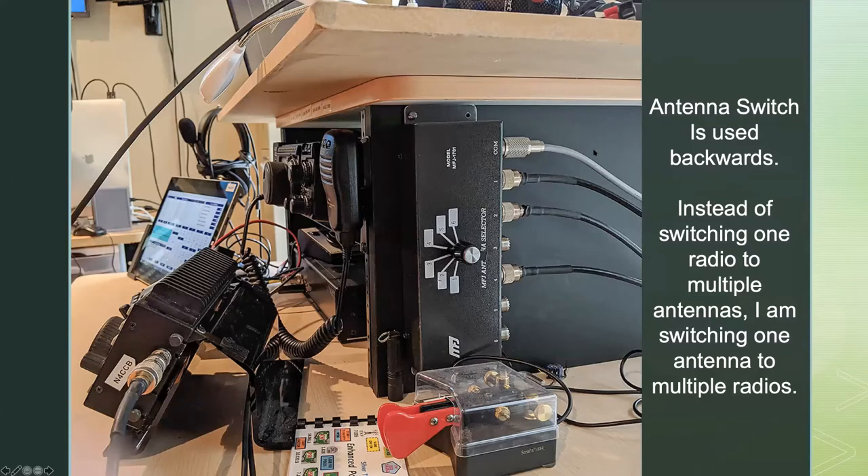Inside my house, the cable comes to a coax switch on the side of my little desk. I'm using it a bit backwards — most people have one radio and switch between multiple antennas, but because I only have one antenna, I'm switching multiple radios to my single antenna.